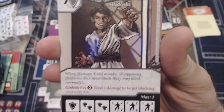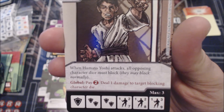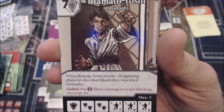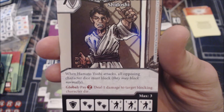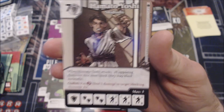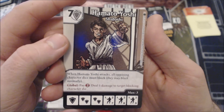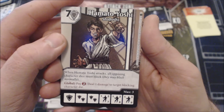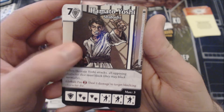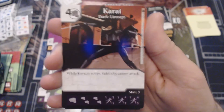The seven-cost Hamato Yoshi says when he attacks, all opposing character dice must block, but they may block normally. You can pay two to deal one damage to target blocking character die. If it said all must block him, this would be a really cool finisher, but unfortunately it doesn't — they can block however they want, they just all have to block. I would not run this. My opponent has too many options — they can just assign all characters to block a sidekick, none get KO'd, and they take minimal damage. At seven cost, this ability is just not good enough.